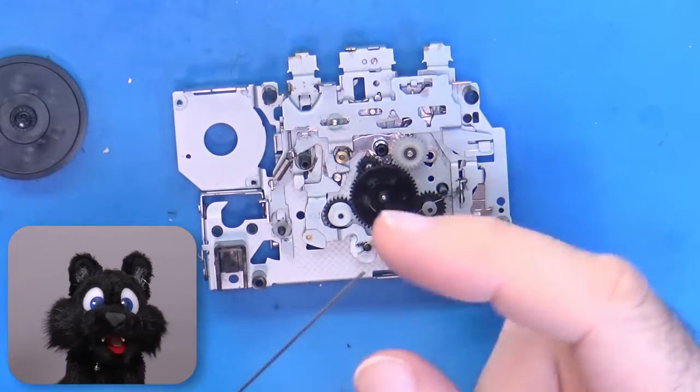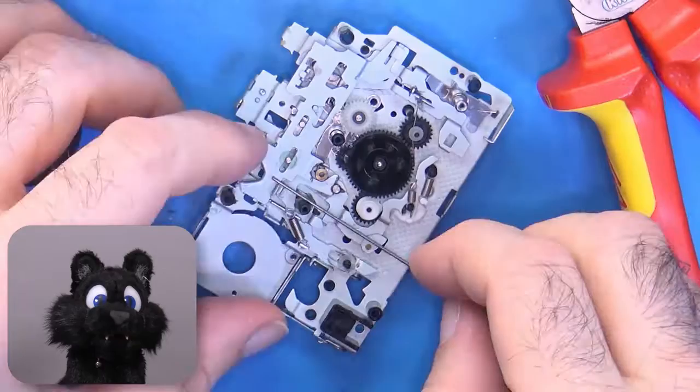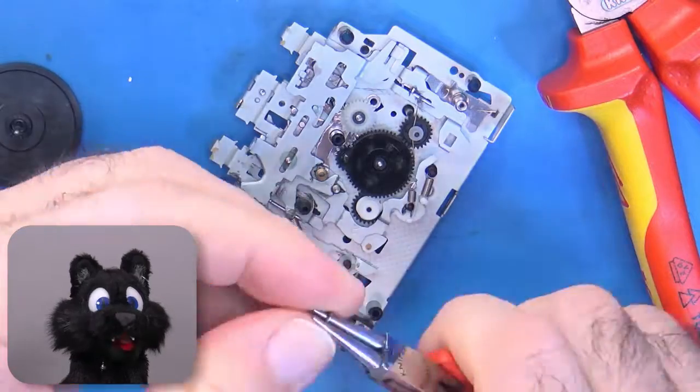So it has to be quite sturdy. I found a bit of spring wire in my stash. Let's get bending!